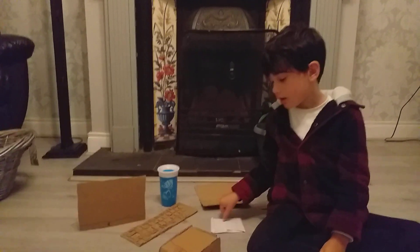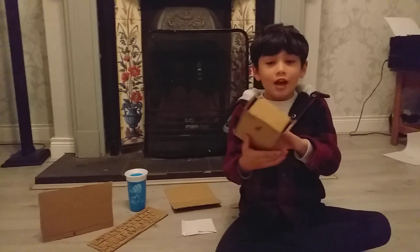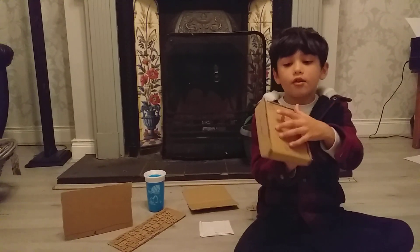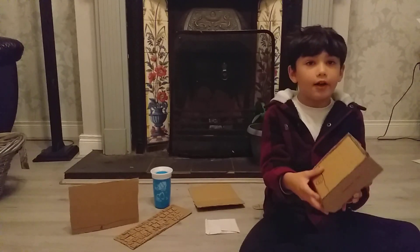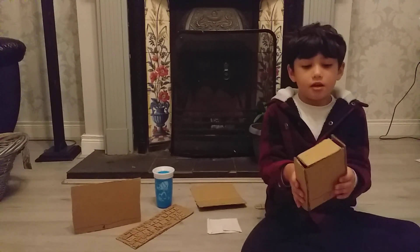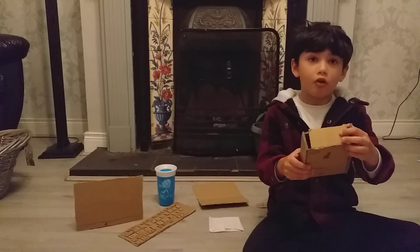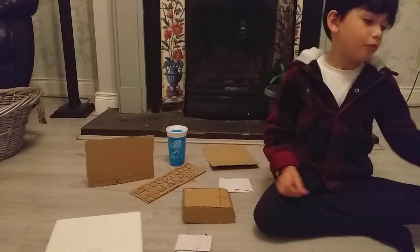Onto the next one — it's so cool. It's an iPhone 3D. There's the camera, as you can see, there's the speakers, there's the home button, there's the screen, here are the volume buttons, here's the power on and off button. Onto the next one — this tiny Apple Watch.